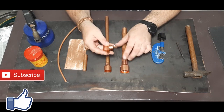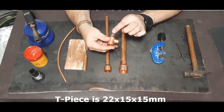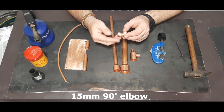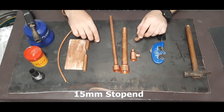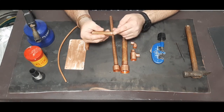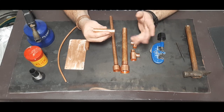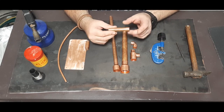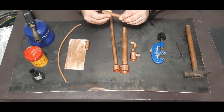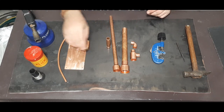I also have a tee piece — this is a 22 by 15 by 15. I have a 15mm elbow at 90 degrees. I also have a 15mm stop end. In plumbing they use this to stop water from flowing through to a point that's waiting to be used later. We're going to use it as a base.